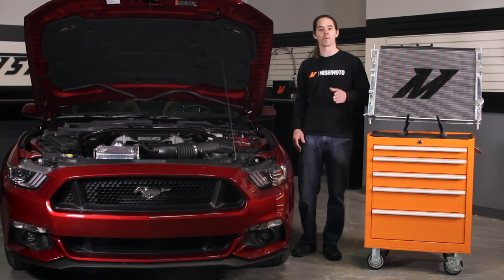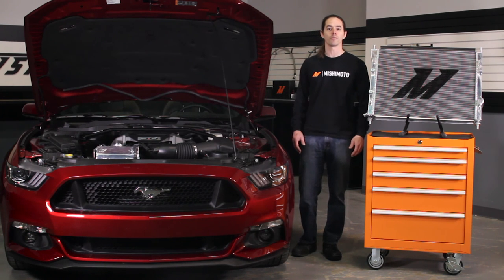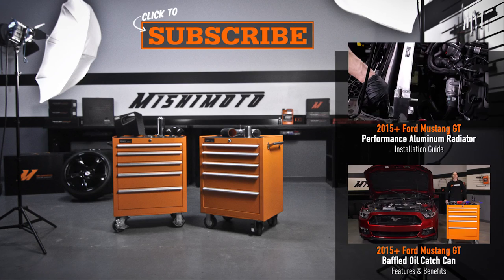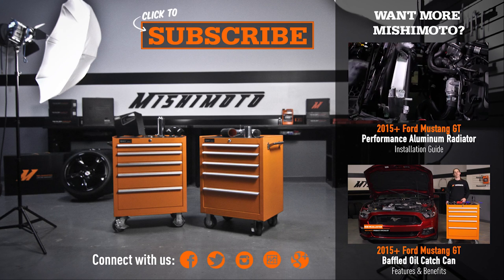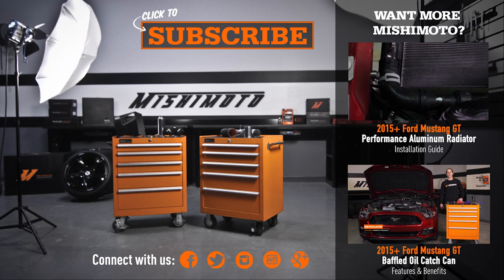So when you're ready to push the limit in your Mustang, look no further than Mishimoto. You can see the next step in the video.